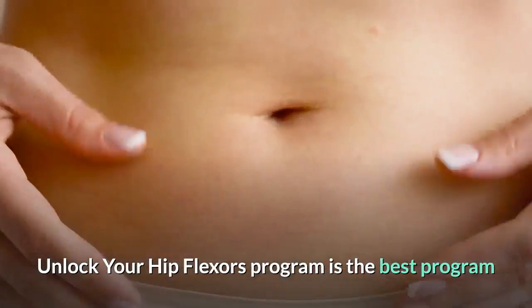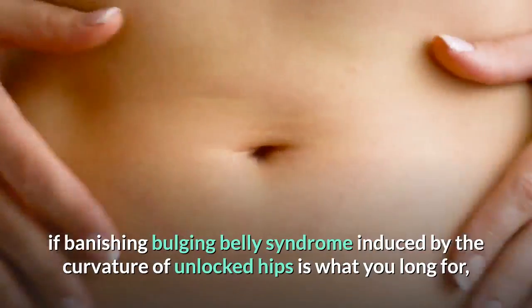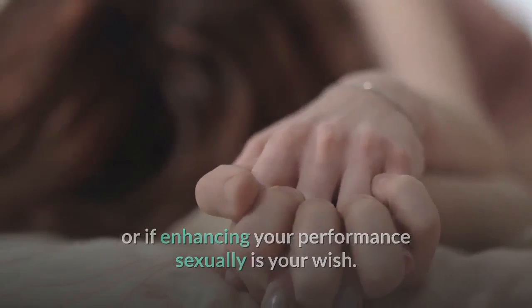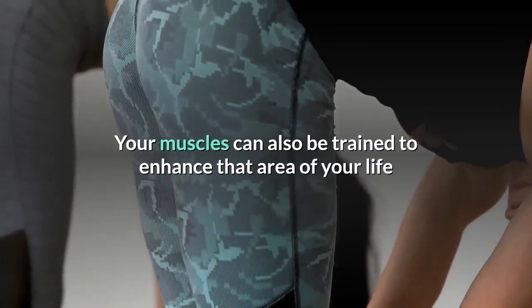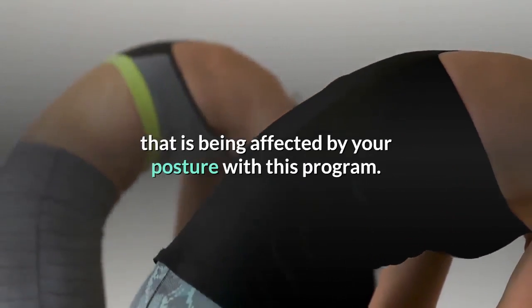Unlock Your Hip Flexors is the best program if banishing bulging belly syndrome induced by the curvature of unlocked hips is what you long for, or if enhancing your sexual performance is your wish. Sitting down for a long time can inhibit sex drive, which is caused by seized hip flexors. Your muscles can also be trained to enhance that area of your life being affected by your posture with this program.